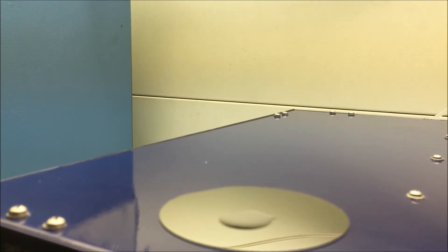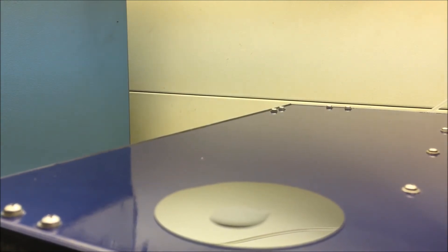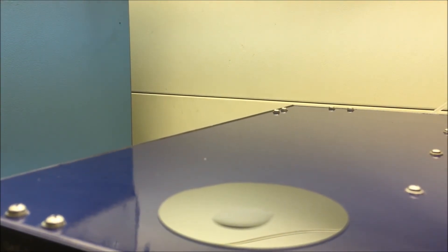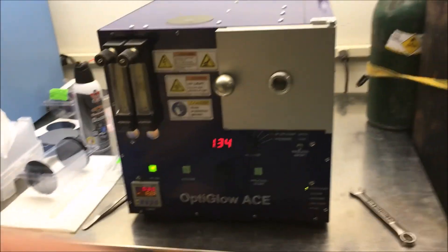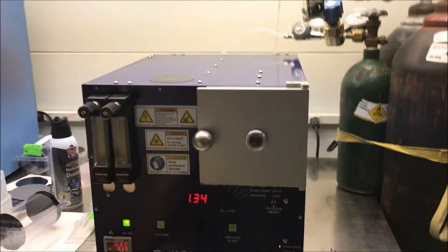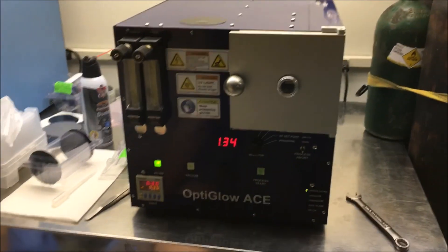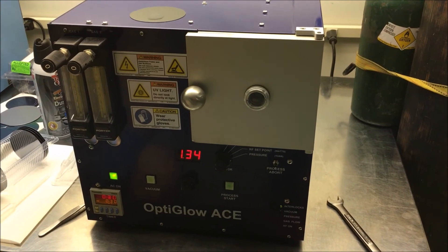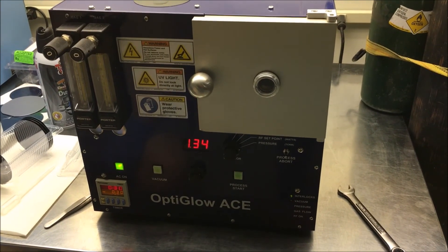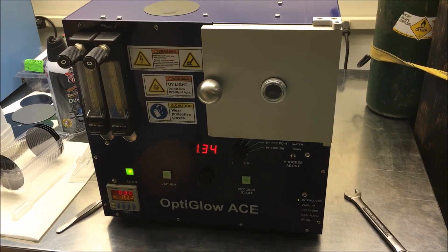Once again with oxygen, as you can see, we get a very hydrophilic surface — surface tension allows the water to spread out very readily. If you need more information on the Glow Research Optiglose A system, we have several videos that describe the operation of this system. Thank you very much — please know that we're at your service.